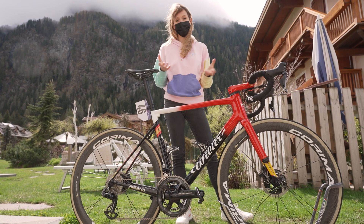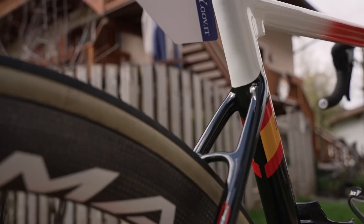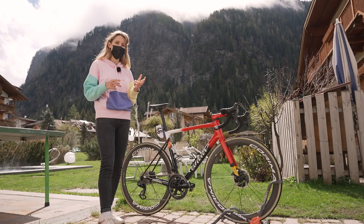This bike comes in at around 7kg and this is their climbing bike. Villier also has the Philante, but this Zero SLR is their climbing bike, which obviously for the Giro — there are a lot of mountains.